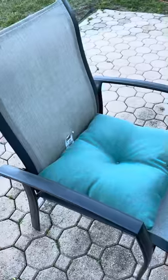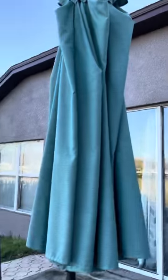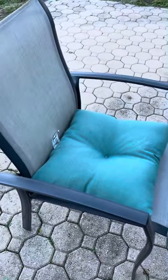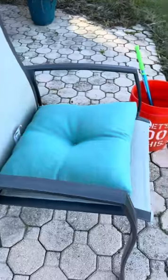We've got our cushions to try. I'm going to get them attached to my chairs and then we're going to give it a try. I just have to tie it — and they match my little umbrella, so that'll be great!